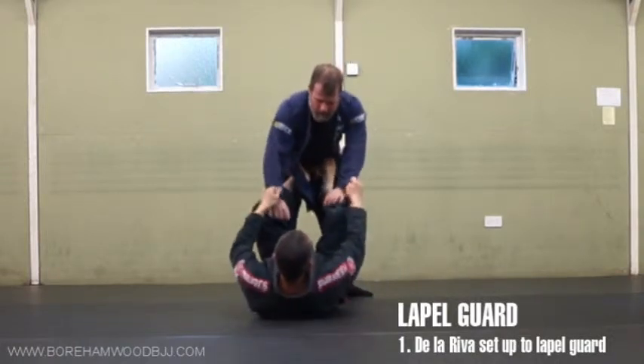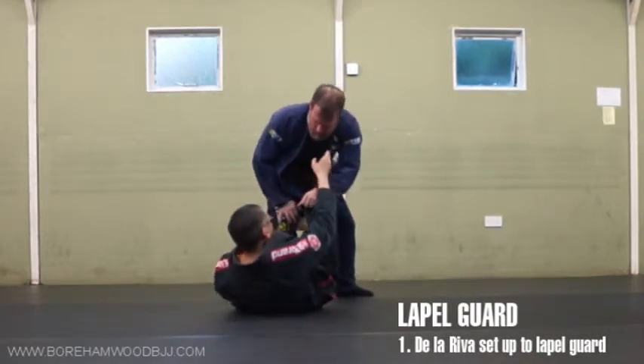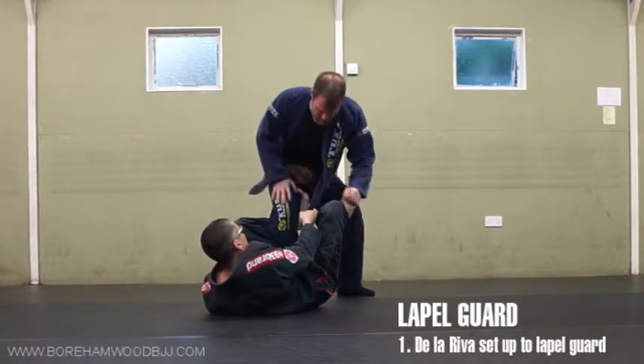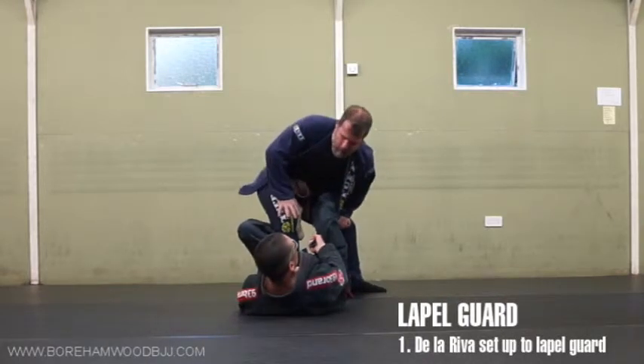I've got my sleeve grips, I'm going for De La Hiva here, and I've got this one. I want to get this collar — he pushes up because he denies me, then I get this. Then I stretch him out and I overwrap here, and I've got basically the beginnings of the wardrobe.